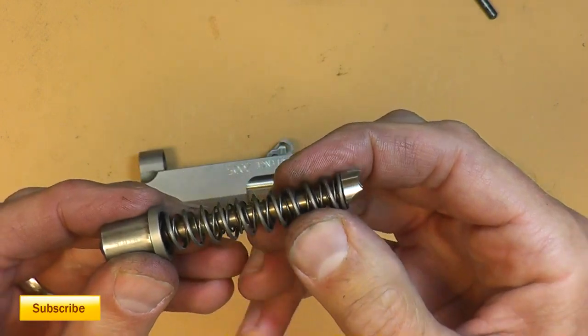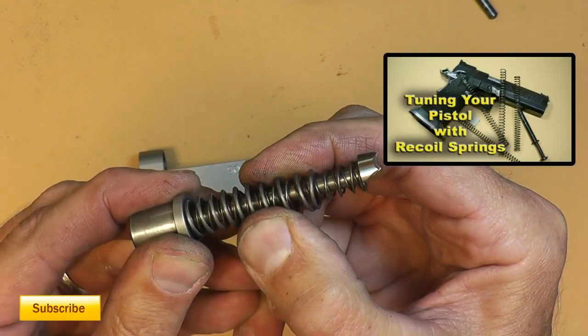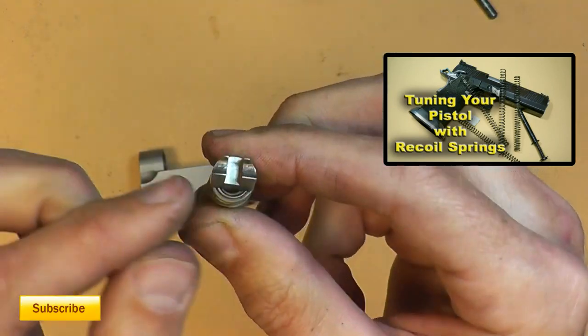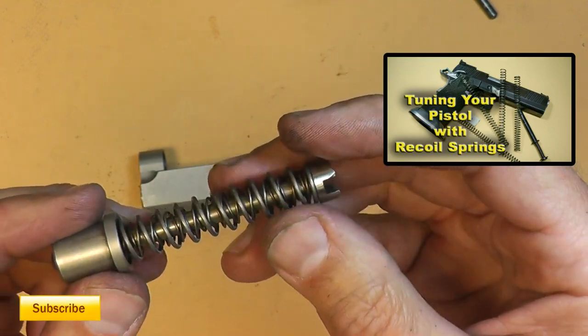Looking at the guide rod, there are at least three springs in there — a big one, a medium, and a small one that I can see. It looks like that end would wear down pretty fast upon shooting.